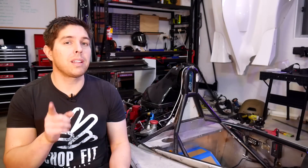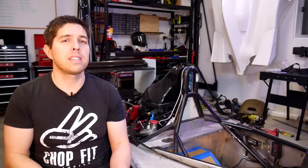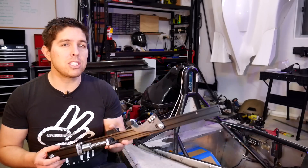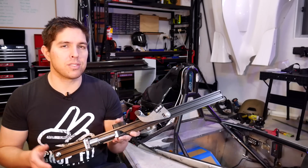Admit it, you thought this thumbnail and title was clickbait, but it's not. This entire video is about designing and creating this third leg so I could properly tighten my race car nuts and stop the wheels falling off.